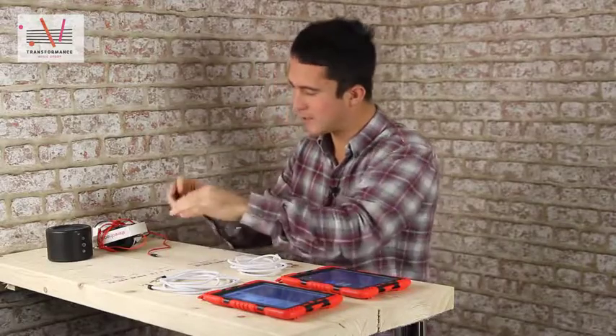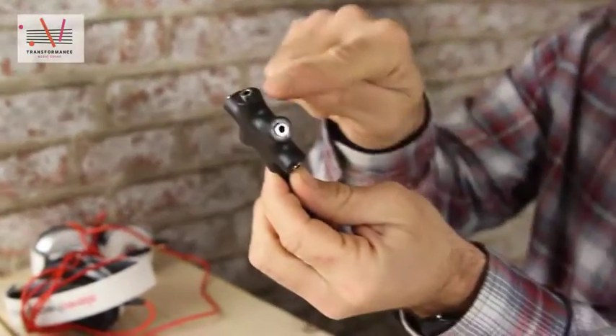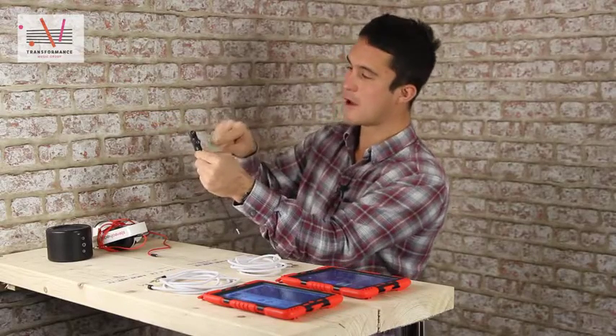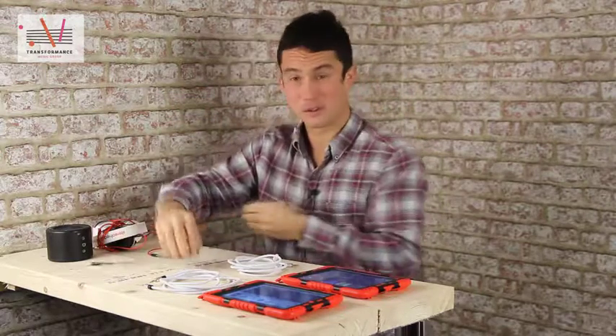And then in the middle we've got this thing. This is a six-way splitter. So you can put three iPads in and three headphones out, or one iPad in and five headphones out, or five iPads in and one speaker out. It's up to you — very, very useful. £2.50.